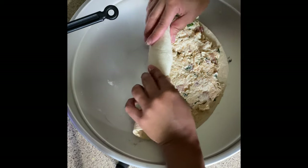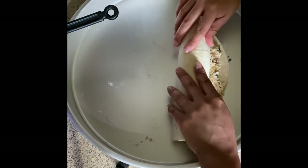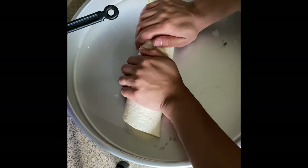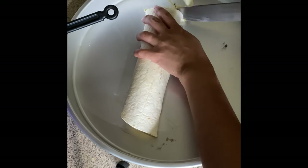Now we're just going to roll up the tortilla as tight as possible. Because we filled the whole tortilla, it is a little bit tougher to roll, but we're just going to squeeze it in there, roll it up, and then cut it up.